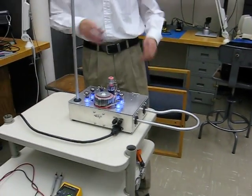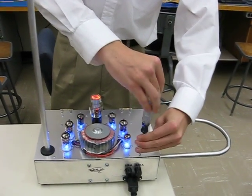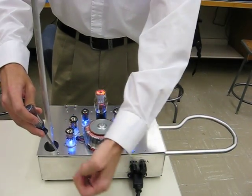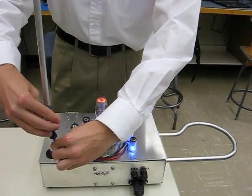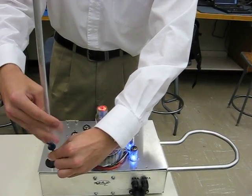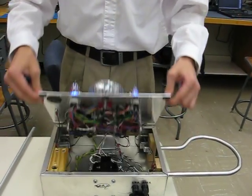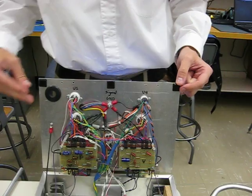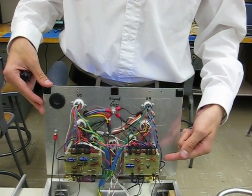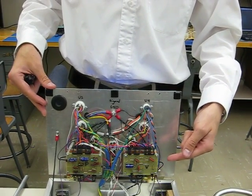I'll go ahead and show you what it looks like on the inside. All of the circuitry is assembled on these four protoboards, two stacked on each side. Between them is a copper ground plane, which reduces the RF coupling between the boards.